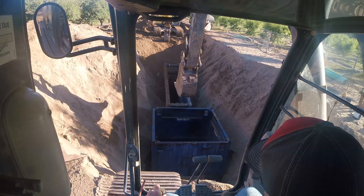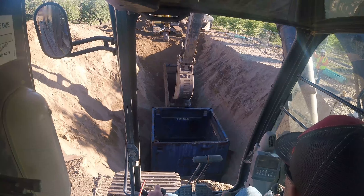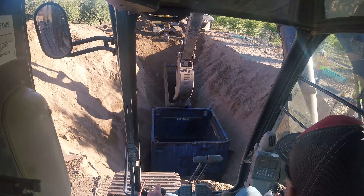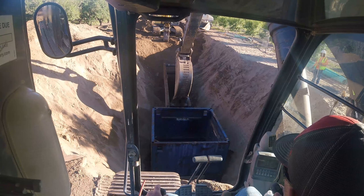All right, so here I'm rocking over the pipe going into the manhole after it's been mortared in place. This will basically prevent any dirt or anything from getting around the pipe that doesn't need to be there.